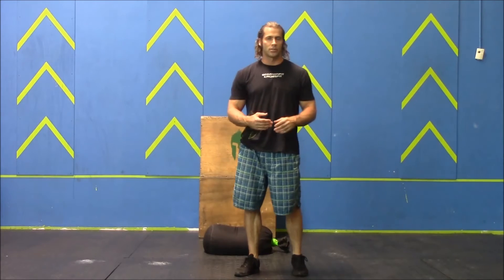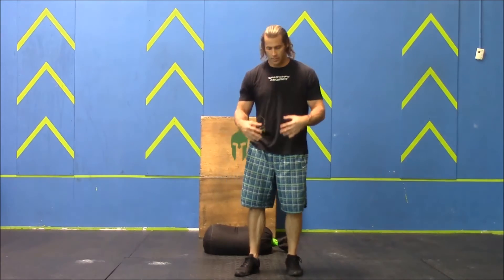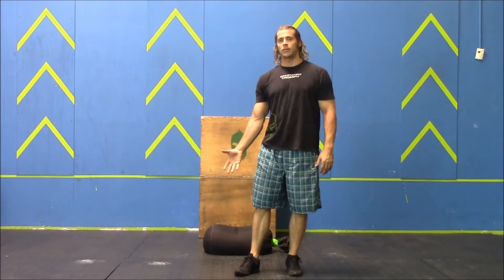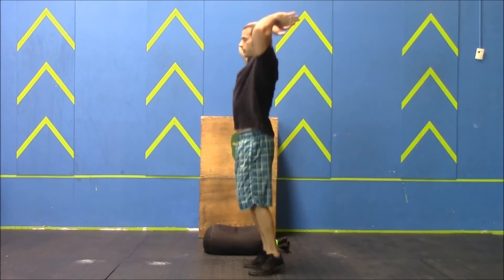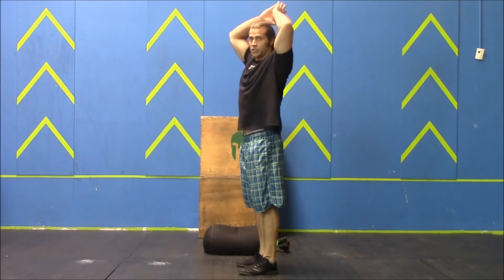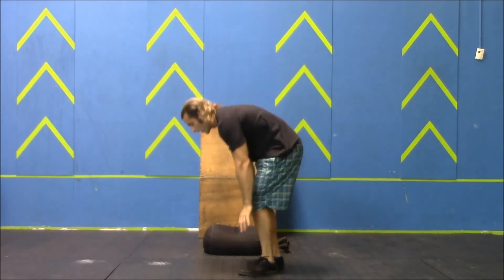First, the burpees — real simple. Chest and thighs must contact the ground, then you must stand up into a fully extended position, jump off the ground, and extend, touching above or behind the head. Here's one rep.